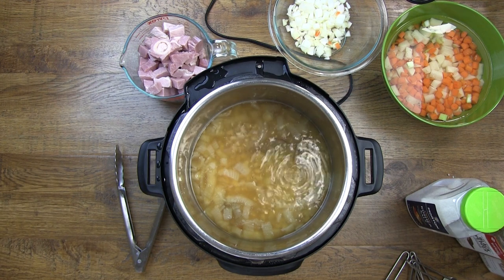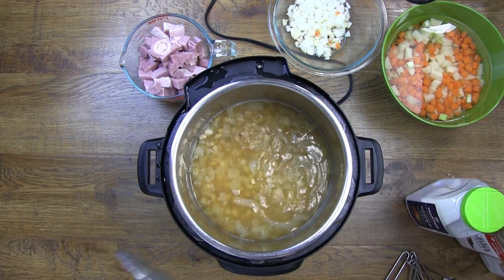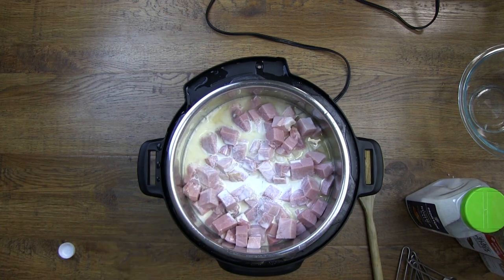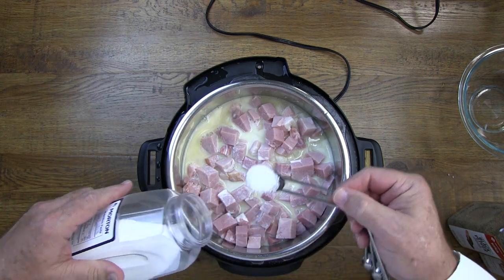Now we can add the rest of our ingredients. But before we do that, we're going to remove the bay leaves. We're also going to add some salt, some pepper, and some garlic powder.